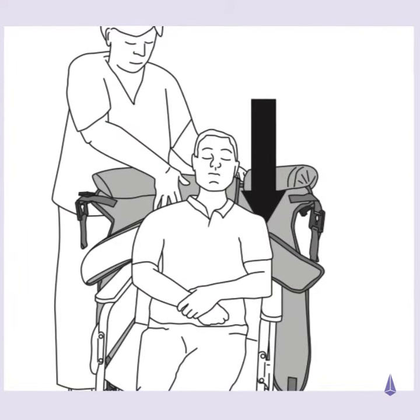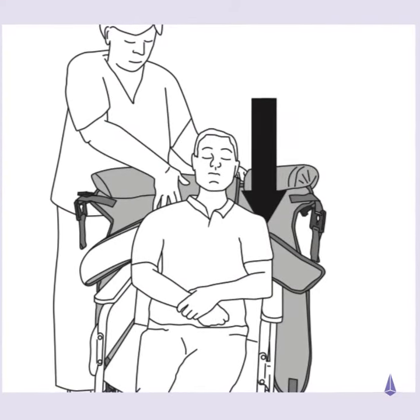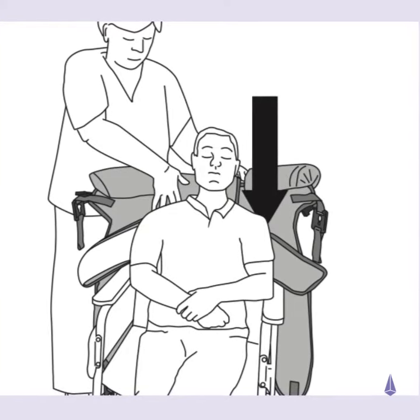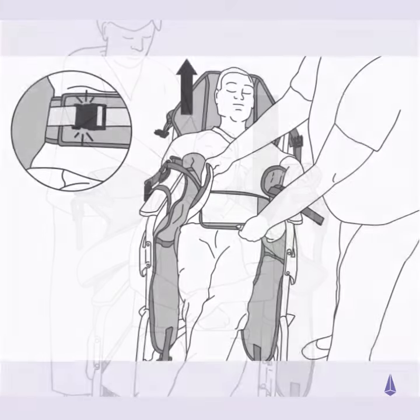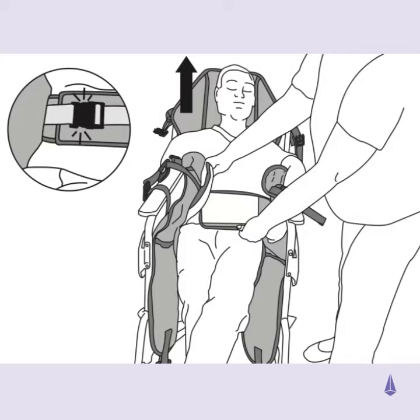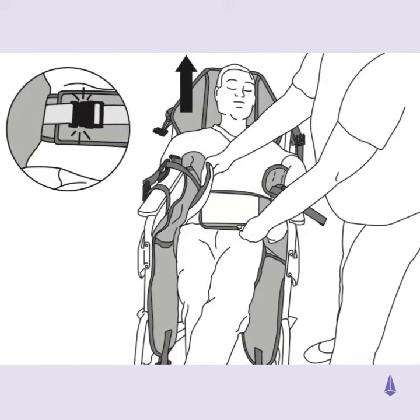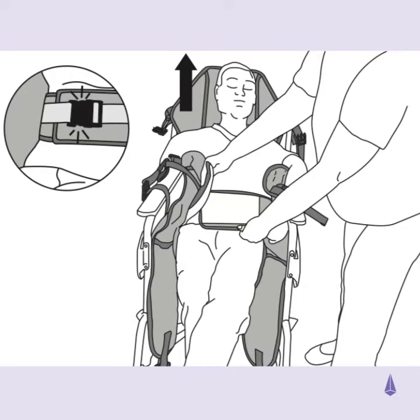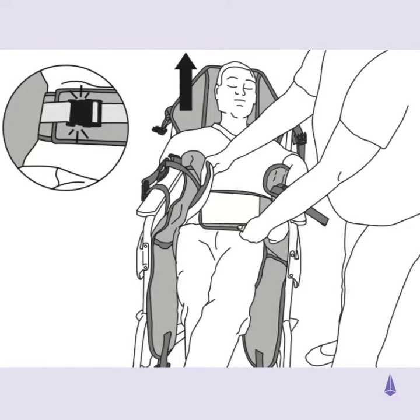With the head support unclipped and the label on the outside, carefully introduce the sling behind the patient. Position the patient's arms on the outside of the sling and close the waist support firmly around the waist. Secure the clunk click buckle and adjust using the webbing strap.